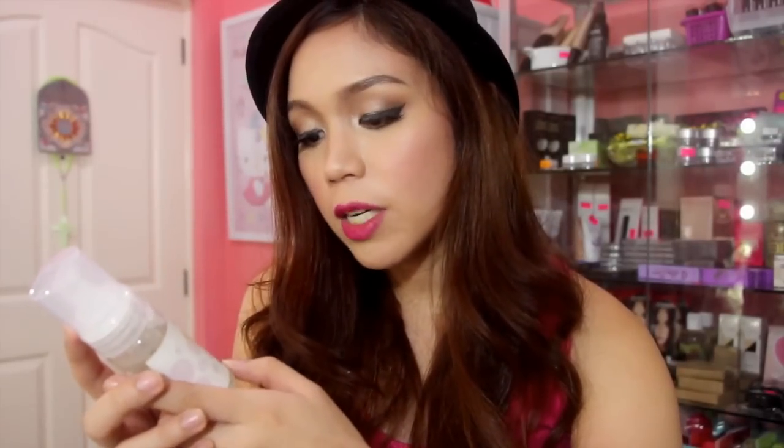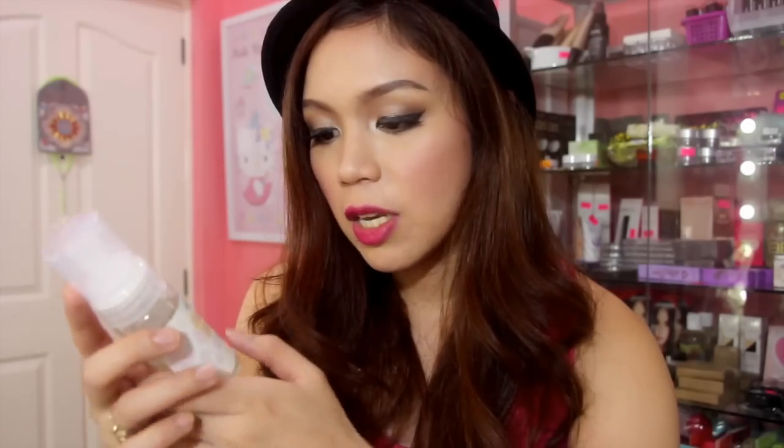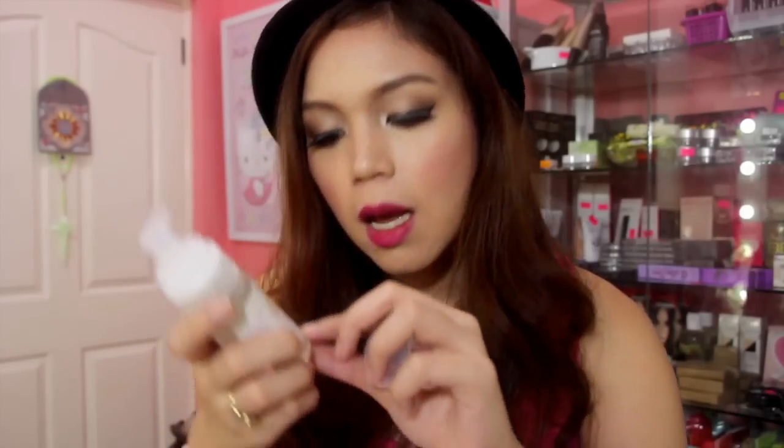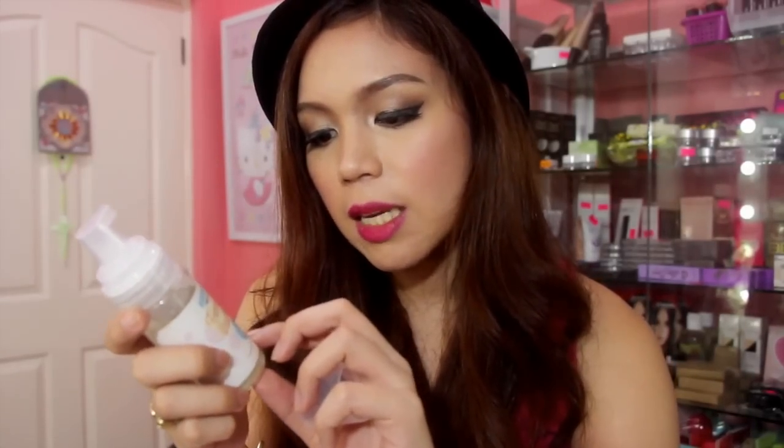They have this all-natural feminine wash — three-in-one: lightening, cleansing, and deodorizing. The bottle is a foam bottle, very nice. And the smell is minty. Because it uses all-natural ingredients: papaya, guava, lemongrass, and tea tree extract. So very, very safe.